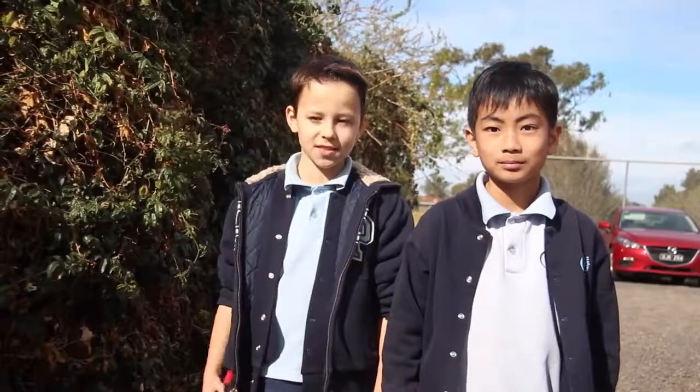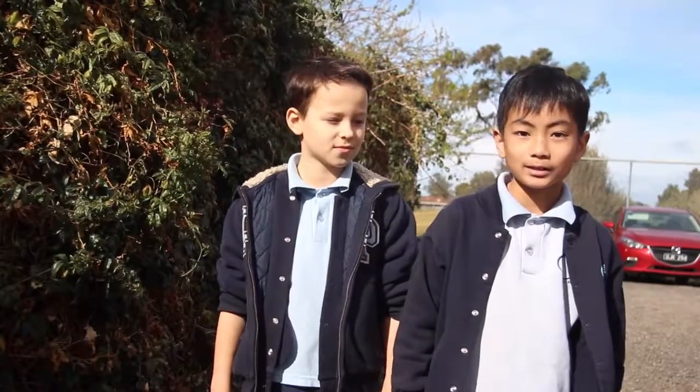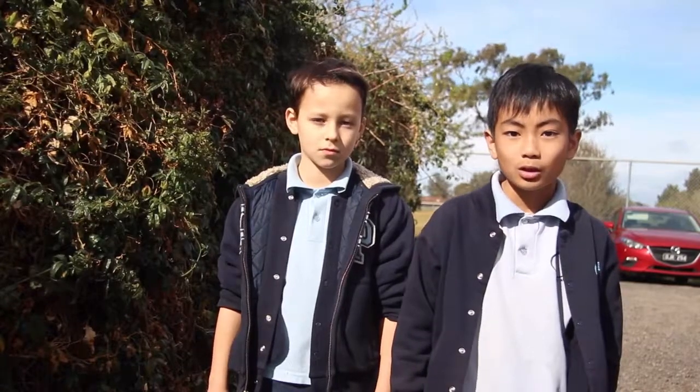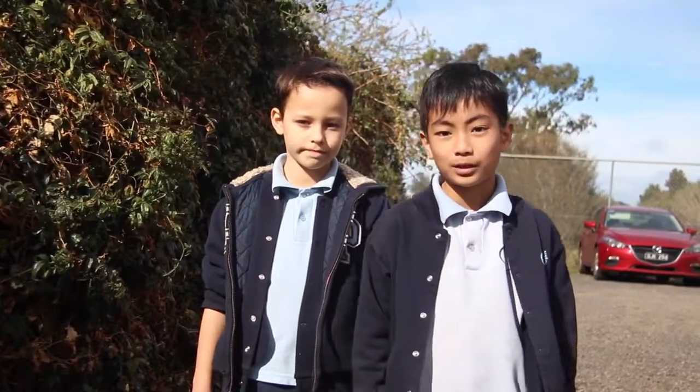Hi, my name is Oscar. These are some garden secateurs. Garden secateurs are usually used for cutting tree branches like this. Quinn will explain the rest. Do not run with garden secateurs because you can hurt someone. Hold the secateurs with your hands, put the blades at the cut, press them together and cut the tree branches. That's it. Thank you for listening. Bye.